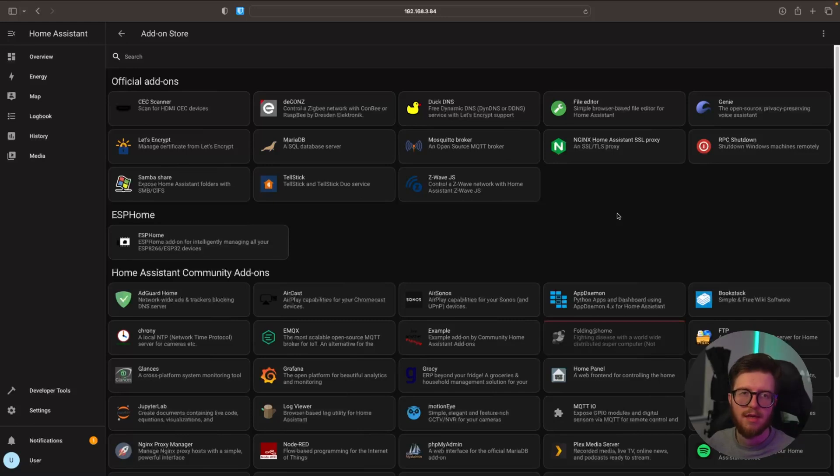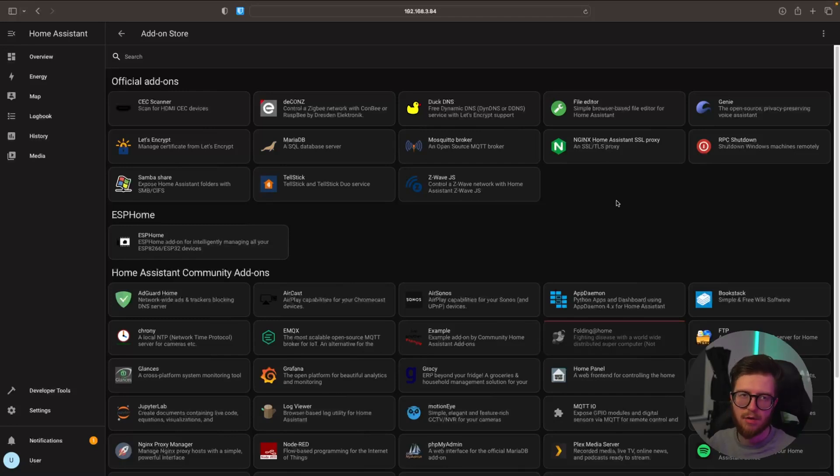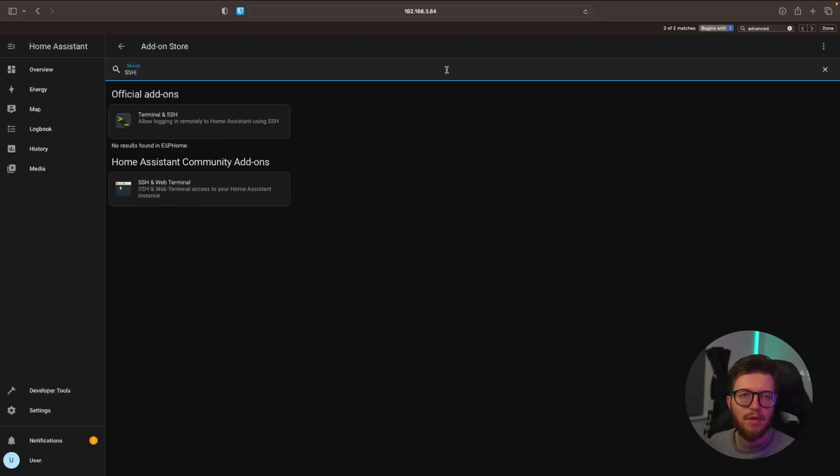I understand this may seem a little bit overwhelming to some, however it's very simple and it will not take long at all. So we're just going to go into the search and type in SSH. If this is a very new installation of Home Assistant, you may need to enable what's called advanced mode, which should be relatively simple if you follow the on-screen instructions and scroll down at the bottom of the page.